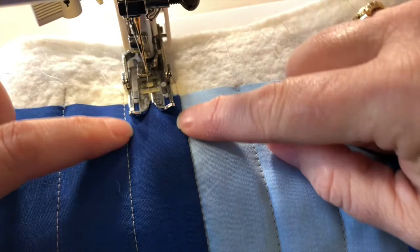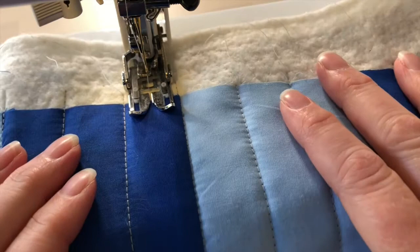Now we have all the one-inch lines stitched. We're going to go back in and stitch right in between to add the half-inch lines. We don't have to mark these because the walking foot is about an inch wide, so we can just center it in these strips to find the place. If you have a very narrow walking foot, you might want to mark the half-inch lines — that's a perfectly good option if you feel more comfortable with that.